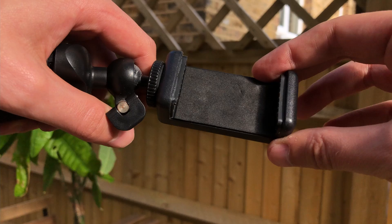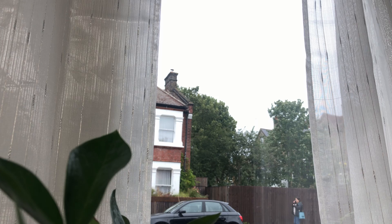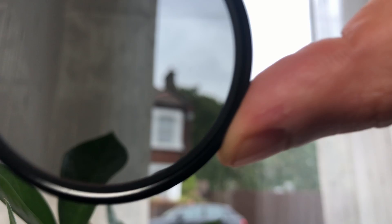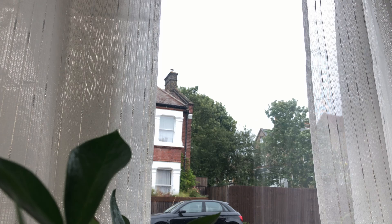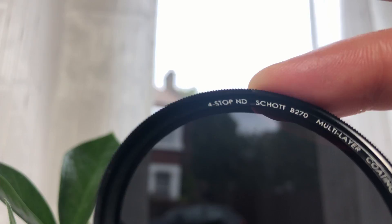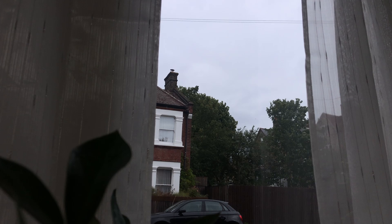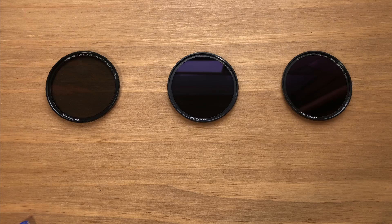Now let's look at ND filters. These are Moondog Labs ND filters — I have a 2-stop, a 3-stop, and a 4-stop ND filter. As you go higher in number, more light is cut from the lens, letting you keep your shutter speed down. With the 2-stop you start to retain information in the clouds rather than blown-out highlights. The 3-stop gives a darker image. These cost about $30 each and I really enjoy using them — ND filters are essential for smartphone filmmaking to get satisfactory cinematic quality.